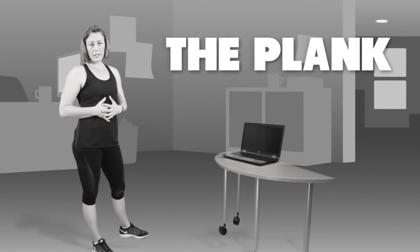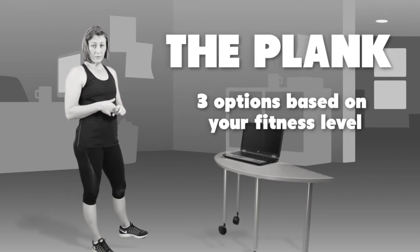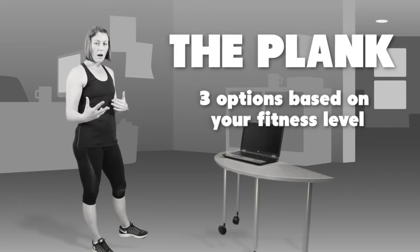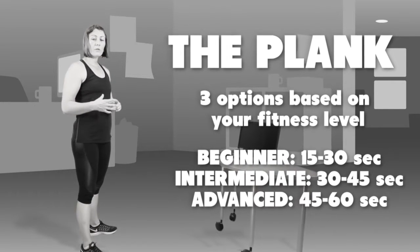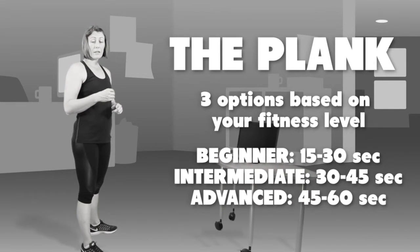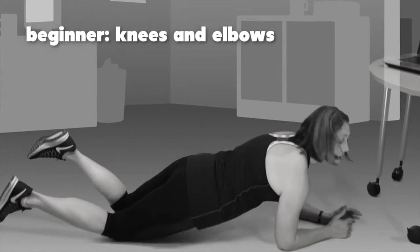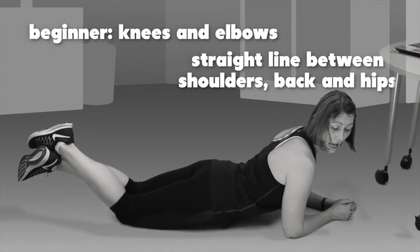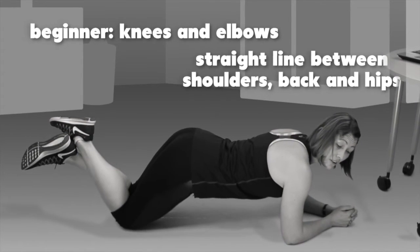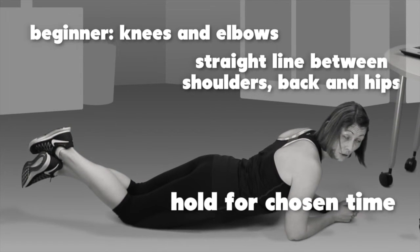The final exercise in our strength program is called the plank, which is going to activate your core. We'll give you three different levels, and you can also increase each level by increasing the time you hold the plank. Start with a 15 to 30 second hold, then move to 30 to 45 seconds, then 45 seconds to a minute. The first level is onto your knees and elbows. Make sure you have a straight line between your shoulders, back and hips — not sagging through the lower back and not sticking up too high. Hold for your selected time.